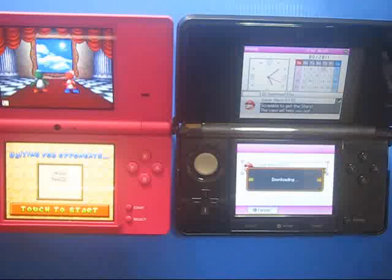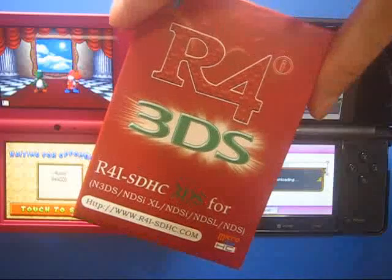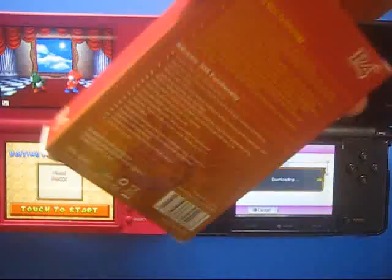So maybe it does not work. For this card, the Download Play function does not work.